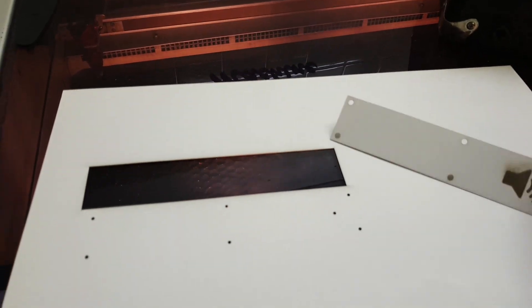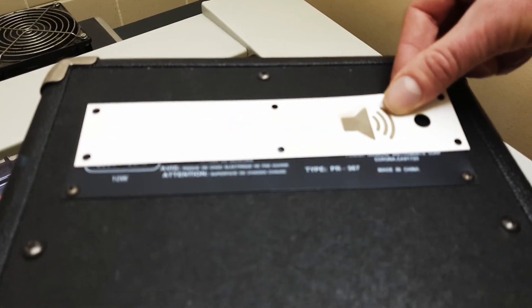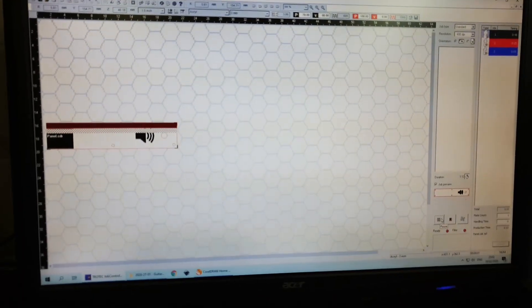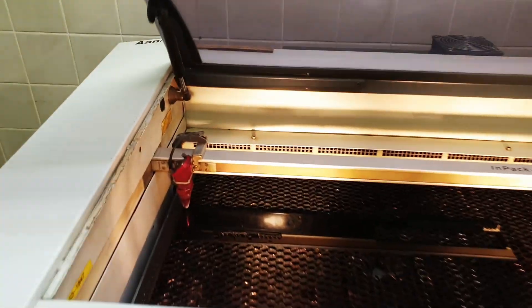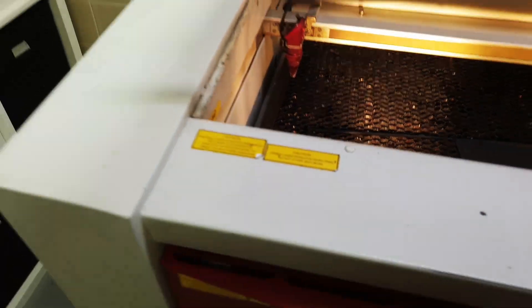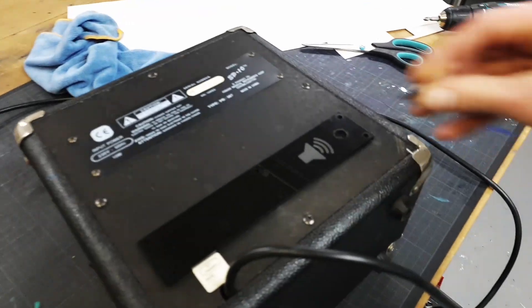It's always good practice to make a paper template first. I think it's about as wide — yeah, good enough for me. I really like how that turned out. The screws all fit.